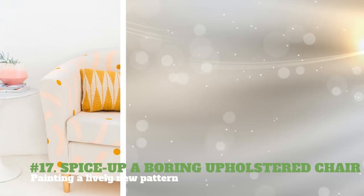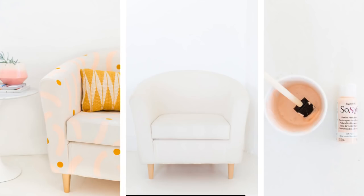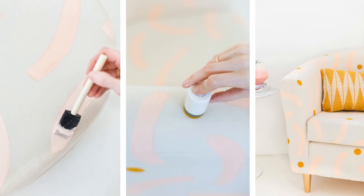17. Spice up a boring upholstered chair by painting a lively new pattern. You will need an old fabric chair, foam brush, foam pouncer, fabric paint, and gold spray paint. Unscrew the peg legs off and spray paint them gold. Let them dry and reattach them. Remove the seat cushion and paint the rest of the chair with your preferred color. Use another color to paint the pre-planned pattern. Let the paint dry and reinstall the seat cushion.